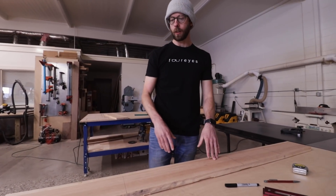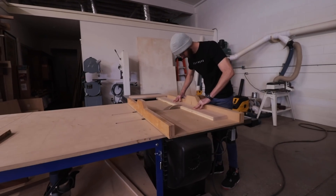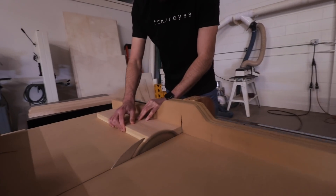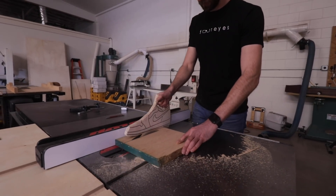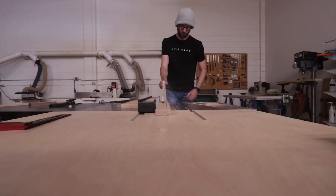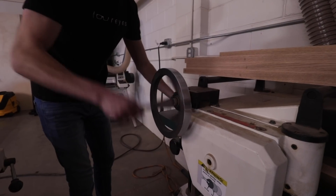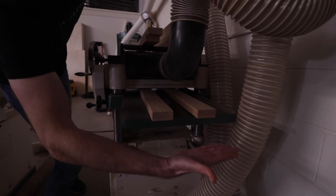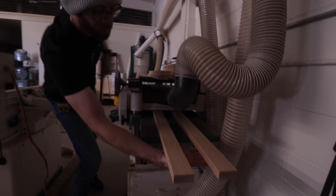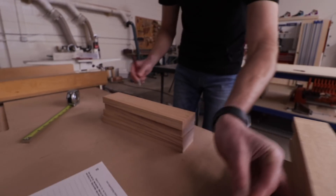Now we got to start cutting out our rails and our stiles - we need 16 total. We can get two of our 26 and an eighth inch pieces out of here, two more out of here, and that takes care of those. With everything ripped, the next thing we needed to do was mill everything to its final thickness. This is a step we're going to skip in the simpler version since we can just buy pre-milled lumber. For these, we'll run each piece across the jointer to make sure it's perfectly flat, and then use the planer to get everything down to three quarters of an inch thick.